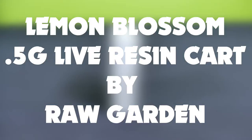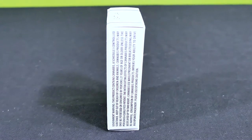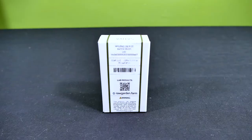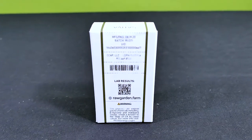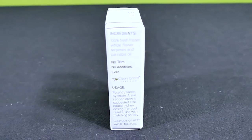Today we have a half gram of Lemon Blossom by Rawgarden. Their website has info on each of their different product types, their merch, how to contact and find them, as well as lab results for the different products and strains they offer. I have a link to their website down below.